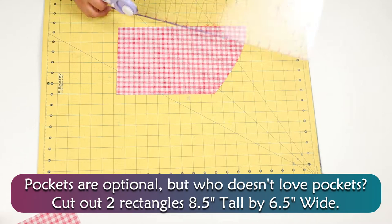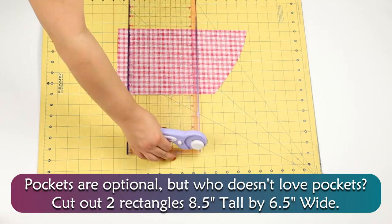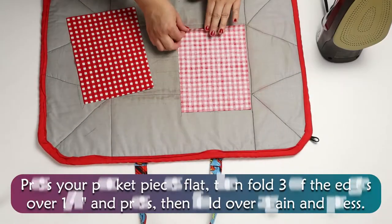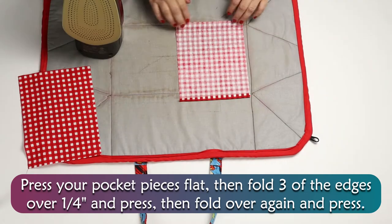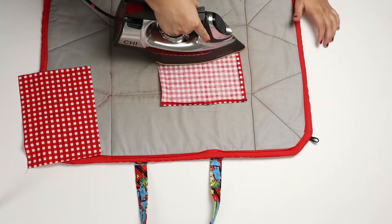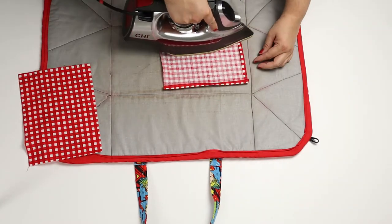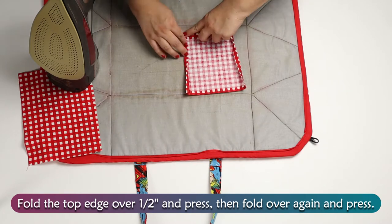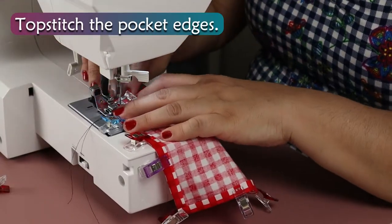Pockets are optional, but who doesn't love pockets? Cut out two rectangles 8½ inches tall by 6½ inches wide. Press your pocket pieces flat, then fold three of the edges over ¼ inch and press, then fold over again and press. Fold the top edge over 1½ inch and press, then fold over again and press. Topstitch the pocket edges.